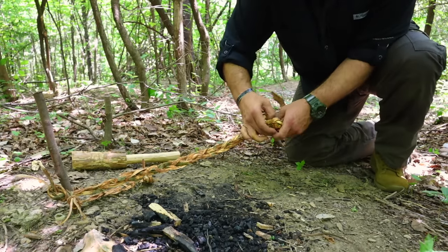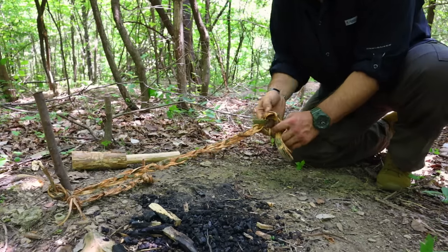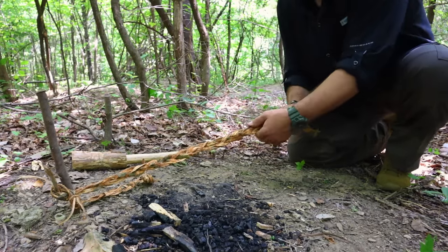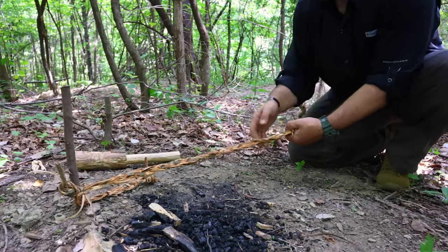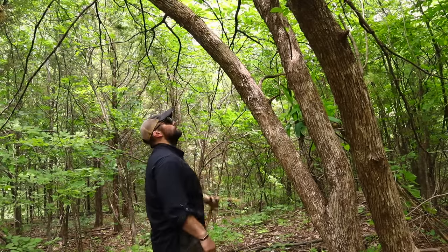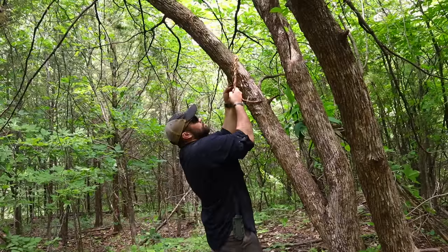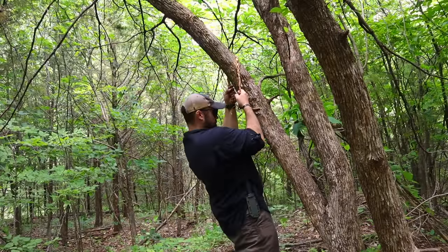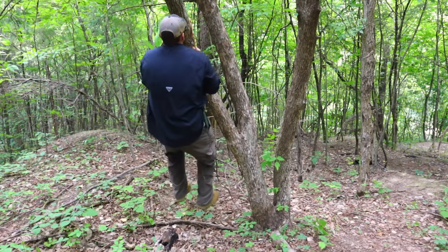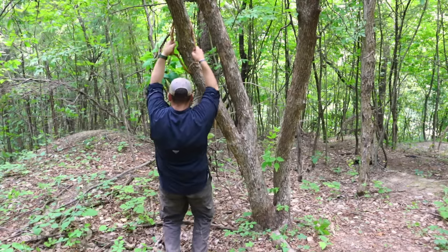Once we get to the end and we're satisfied with our weave, we create another overhand knot and now we have a section of rope or cordage we can use for a variety of purposes. No cordage test is complete without putting some body weight behind it — we can sling it over a tree and use it for field PT, doing pull-ups and knee raises.